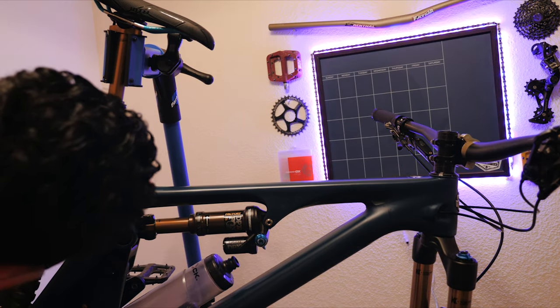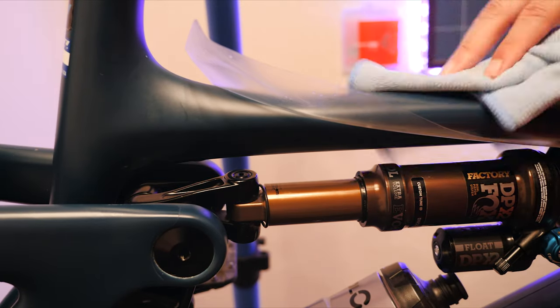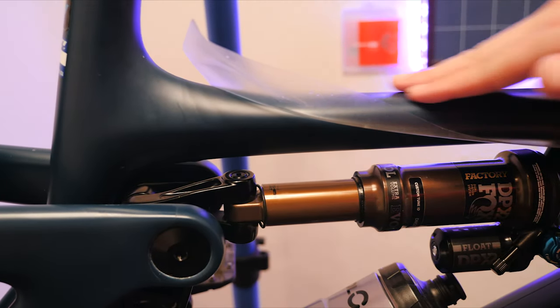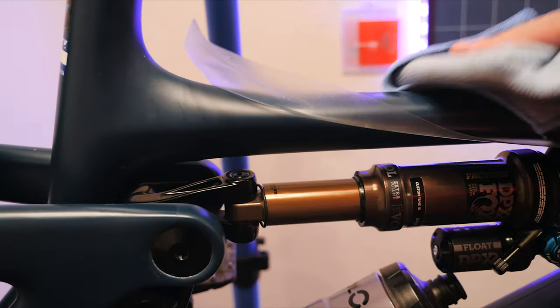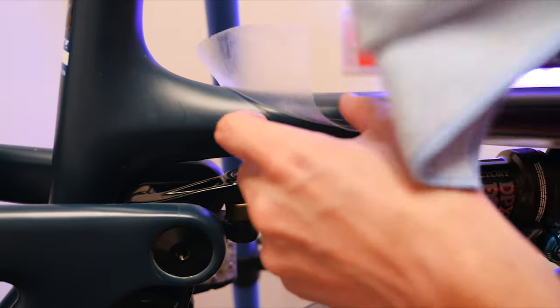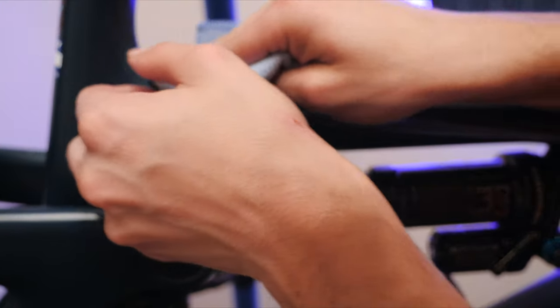I'm noticing there's a ton of bubbles over here, so I may have to peel it off and reapply because it is pretty bad. One of the hacks I use is a towel. The best hack is to push it with a towel, because as you work those bubbles out, you push that moisture to the end. As you push it to the end, the towel can pick up the moisture, and once you pick up more of that moisture, the easier it's going to finally adhere.